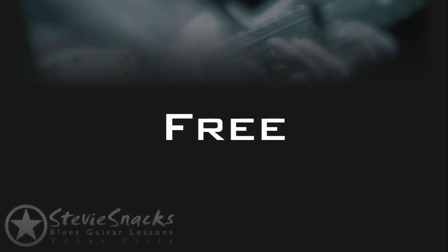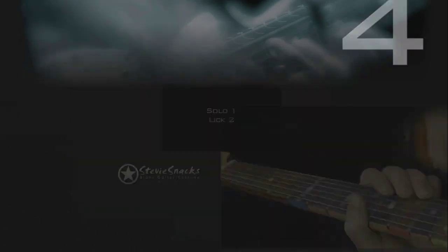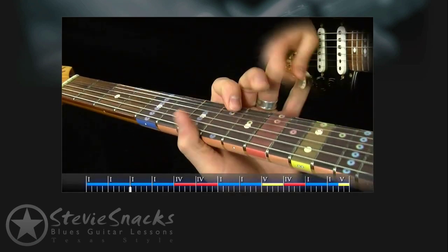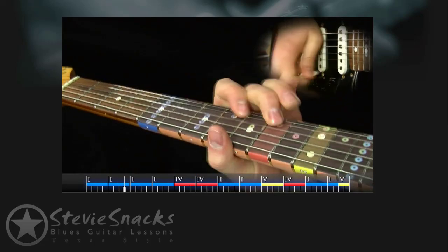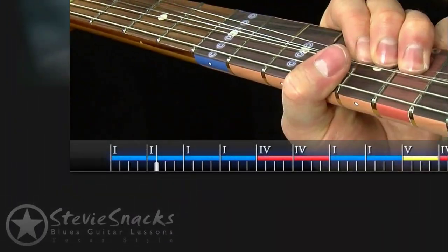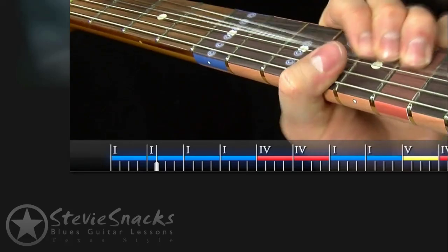This video is a free blues guitar lesson. You're going to learn four licks in the style of Albert King. You'll see each lick demonstrated twice — first at full speed and then again in crystal clear slow motion. Across the bottom of each video, a progression counter helps you understand the timing and phrasing of each of the licks within the 12 bar progression.